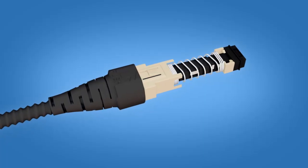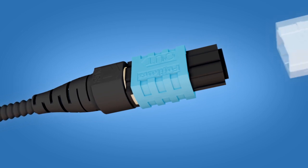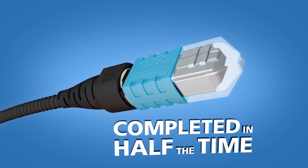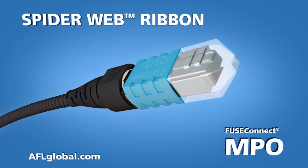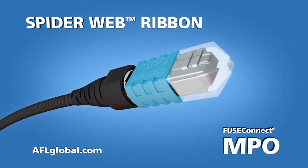With the quick and simple application of a mechanical sleeve and connector housing, the FuseConnect MPO termination is completed in half of the time required by average installations. Learn how AFL's SpiderWeb Ribbon and FuseConnect MPO connectors can help you deliver fiber applications faster.